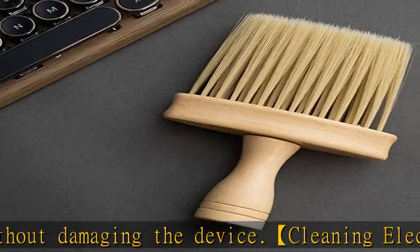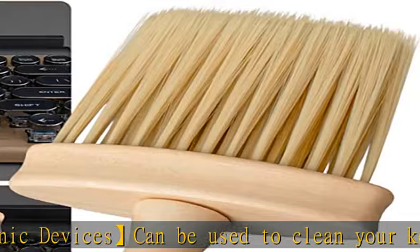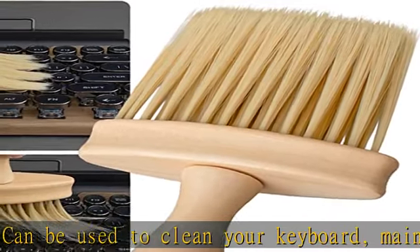Easy to clean: just rinse clean underwater, use a towel to absorb excess water, and then air dry at room temperature. Package: you will receive one wooden cleaning brush which is light in weight and easy to carry.